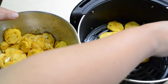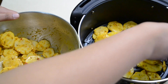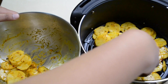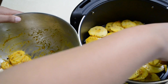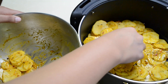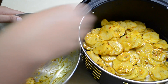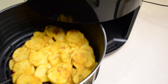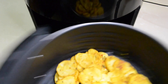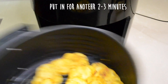When you're placing it in the air fryer, make sure that they're not all sticking together — just try to separate them. You'll put it in the air fryer for 15 minutes at a temperature of 200. After 15 minutes, take them out and shake it, then put it in the air fryer for another 15 minutes and shake it again.